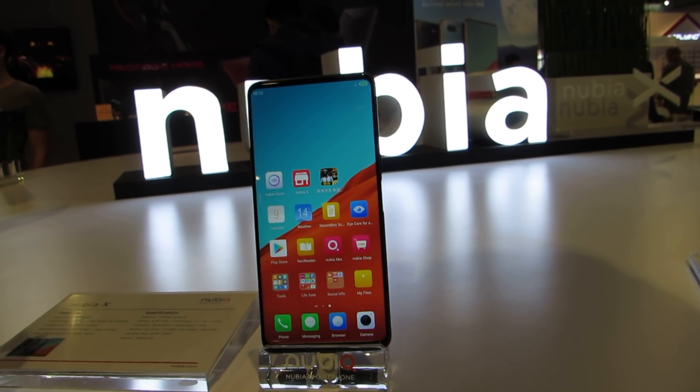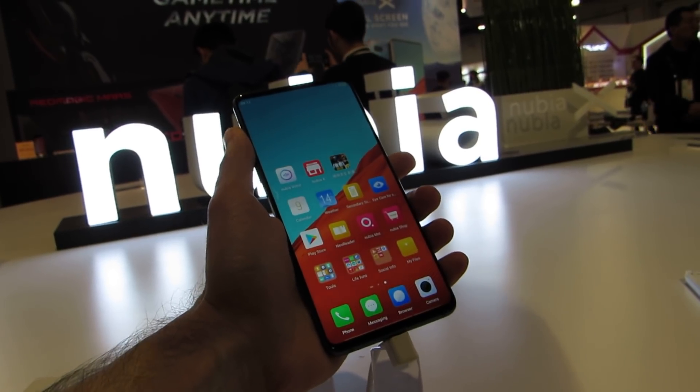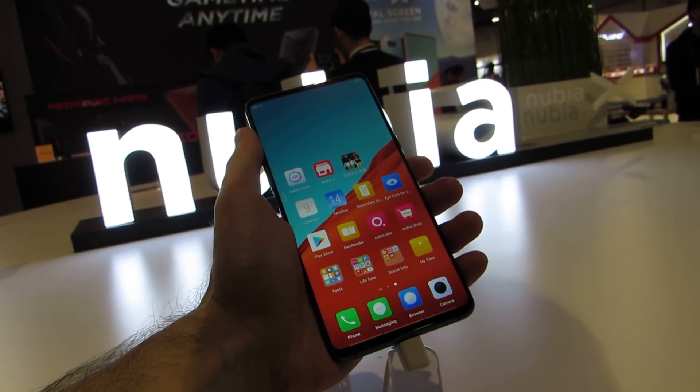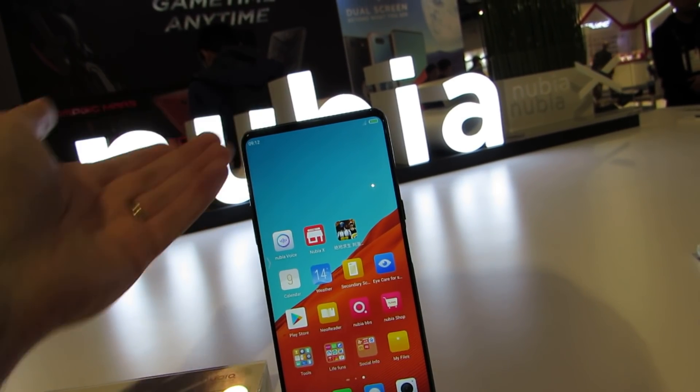Hi, this is Brad Linder with Lilliputing and this is the Nubia X, which is the closest we've really seen so far to a phone with no bezel. It's got a little bit of a black border on the left and right sides and a slightly thicker one on the top and the bottom, but there's really very little of a border and there's no notch for a camera.